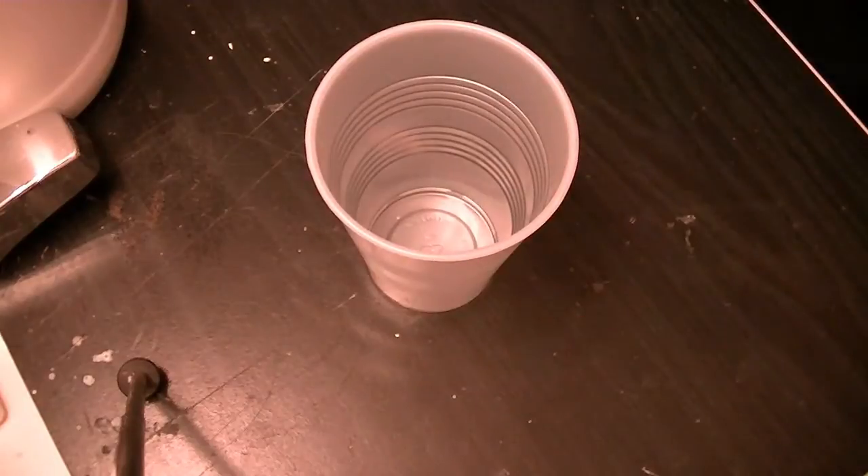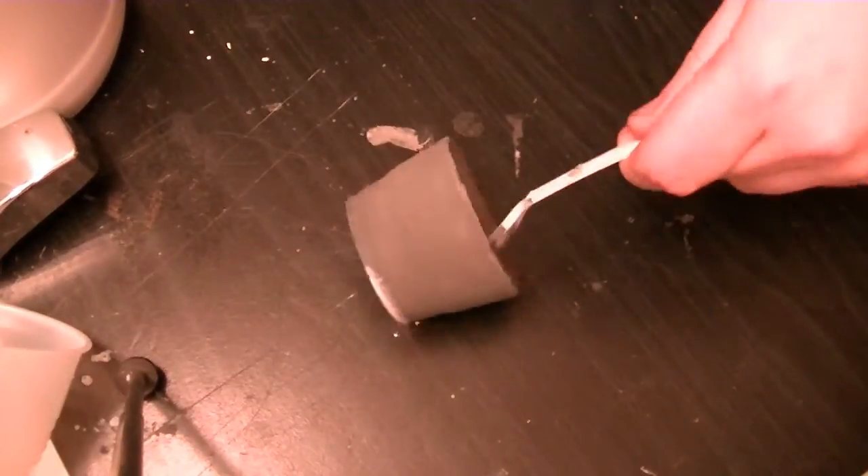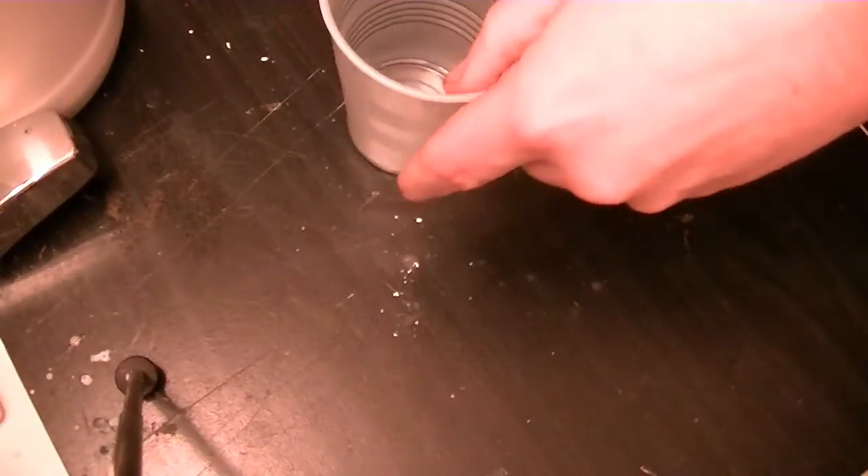You need a container to put it in. A container this size — I always go small with mine just because it's easier to make more material than have a bunch that you waste. You don't waste your materials; make batches small.